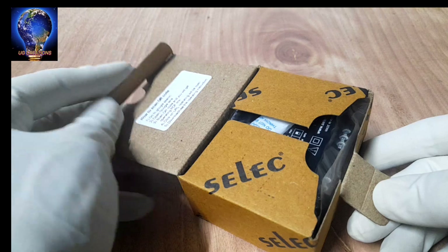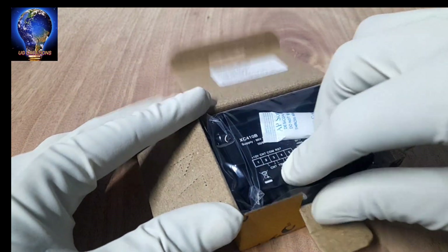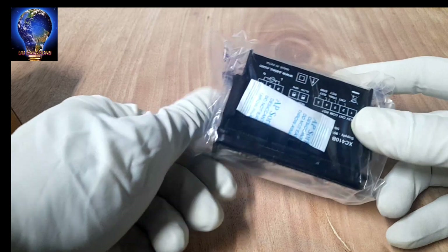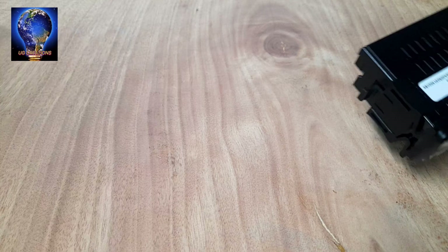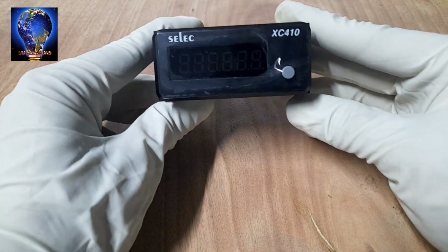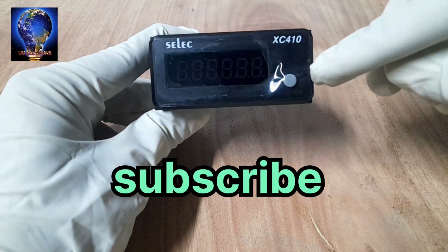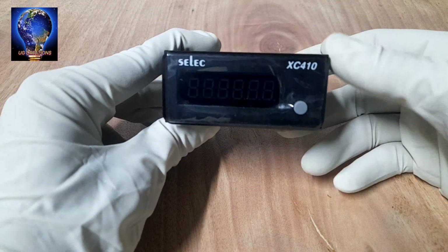Next, unboxing the counter. This type of counter is the panel mounting type. It is a very small, compact size. Now open the cover. This type of controller has one LED display. The one dimension is 72.36.